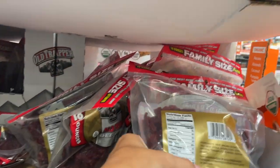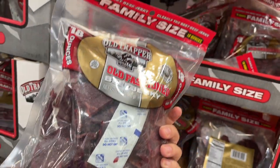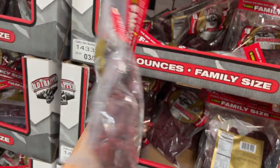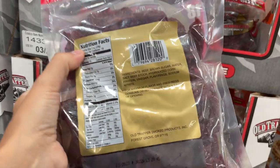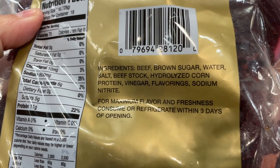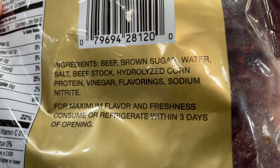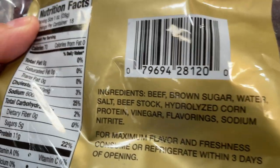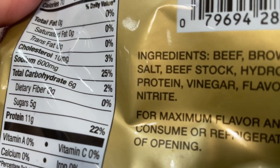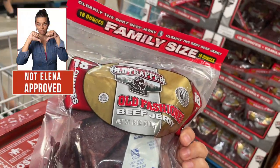We have this other jerky here. This jerky doesn't say anywhere that it's grass-fed, so starting with that I wouldn't buy it — it's probably full of hormones, estrogens, and antibiotics. The second ingredient is sugar, it has corn that doesn't say it's non-GMO, which causes a lot of cross-reactions like gluten. And look at this — it says nitrates very clearly. So definitely this is not going home.